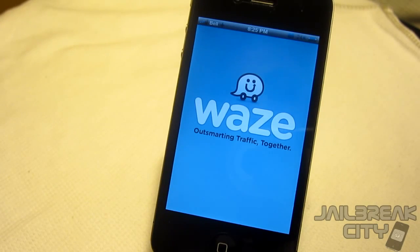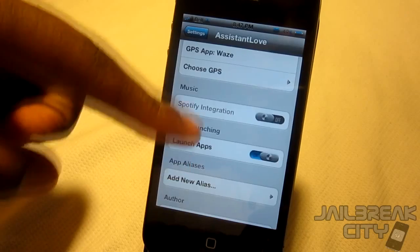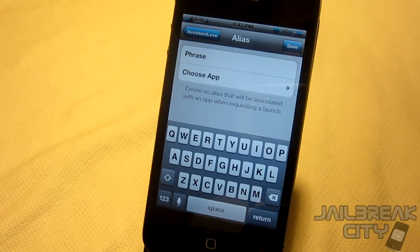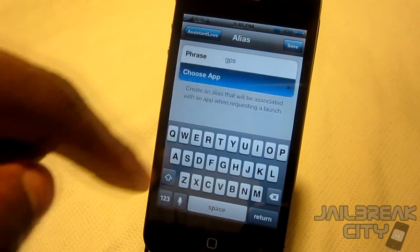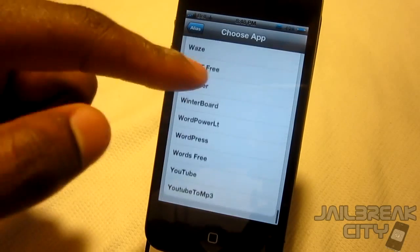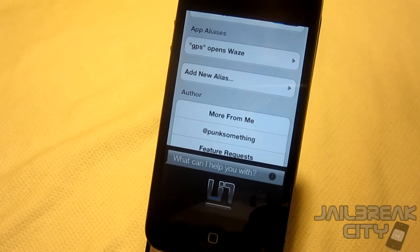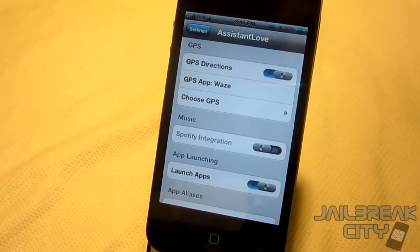Assistant Love also allows you to launch applications from Siri and give apps aliases. For example, if you have a GPS app called TomTom and you wanted to call it your GPS app, you can specify the alias as 'GPS.' I have Waze for my GPS, so I save it — and when I say 'open GPS' it'll open Waze. 'Siri, open GPS.' — and there it goes, launching Waze.